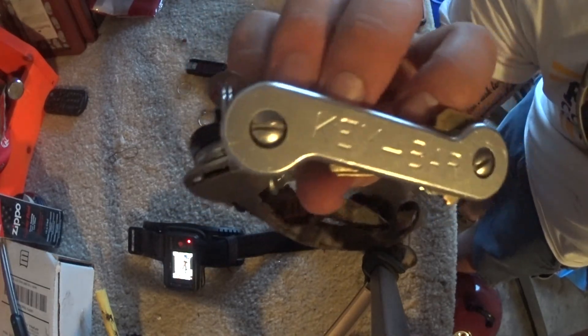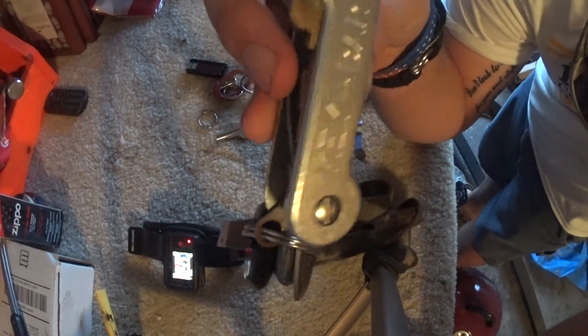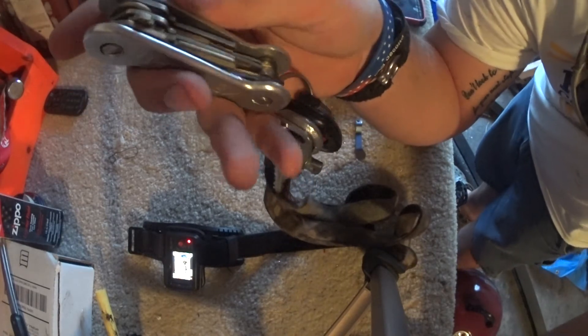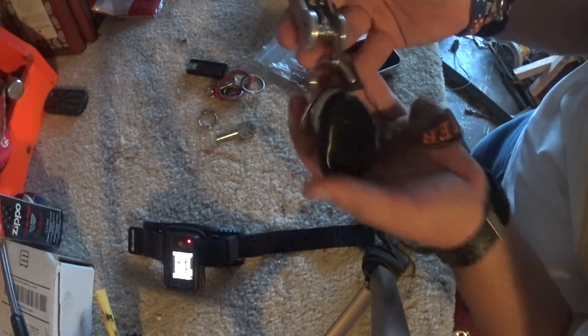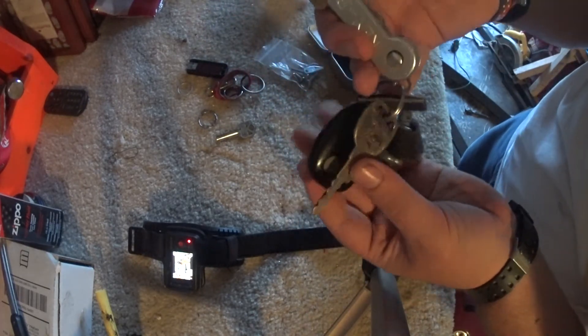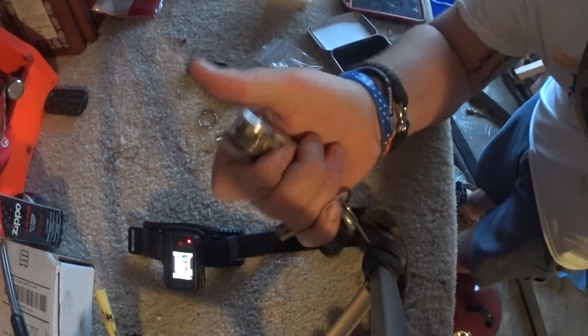I love the aluminum. I've dropped this thing a lot of times — so many scratches — but you can barely see them because it's brushed. It was just a brushed finish when I got it, not polished. It holds up very nice: concrete, dirt, you can run it through water. It doesn't make any noise, and obviously if you have car keys and stuff it'll make a little bit of noise, but it's not bulky at all.